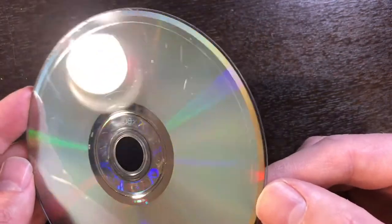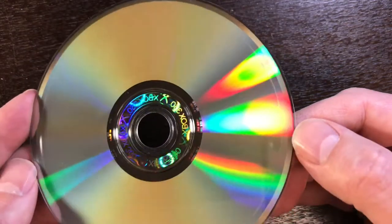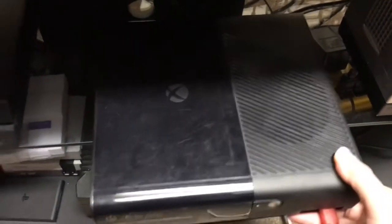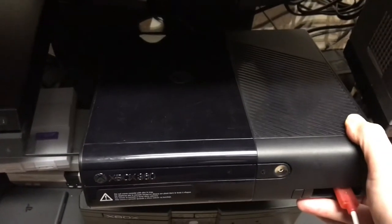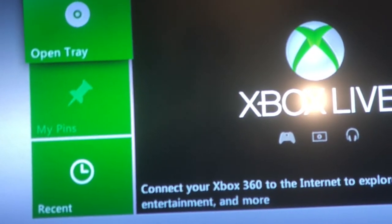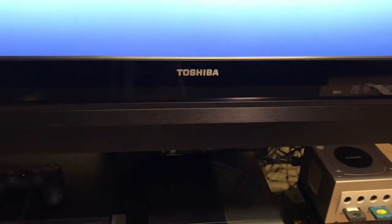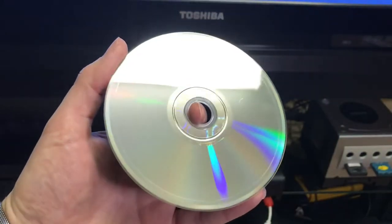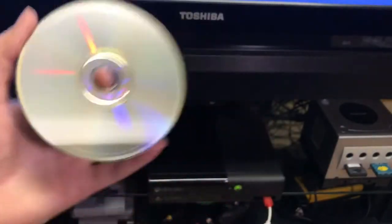That has enough issue to be able to block some functions of this disc. So let's check it out. This here is an Xbox 360 E console — it's the one that kind of looks like an Xbox One. Here's the 360 on screen, and I'm going to take that disc with that burn all the way around the edge and go ahead and insert it.